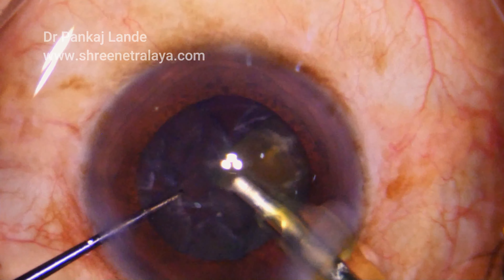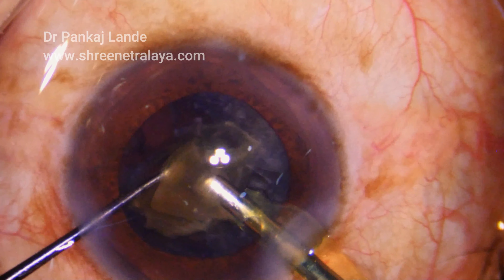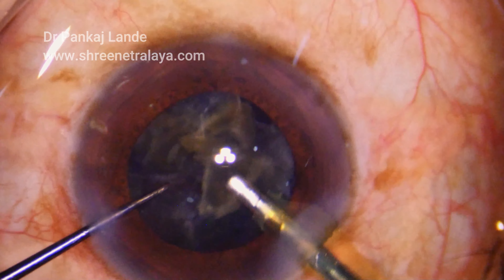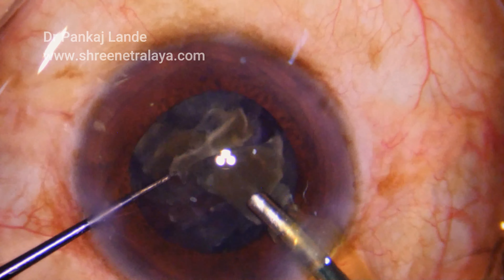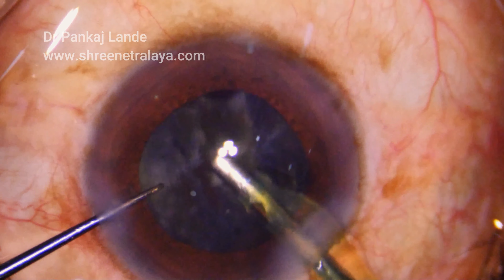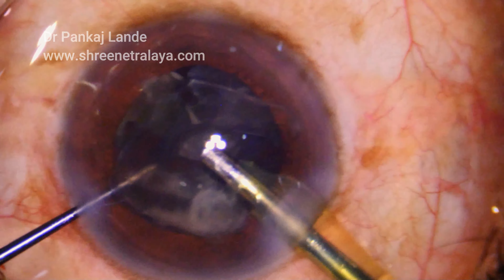I hope this technique will help a lot of surgeons and benefit patients. The beauty of this technique is you can use your existing phaco machine — just attach the tip to it and start using your ultrasonic pre-chopper.